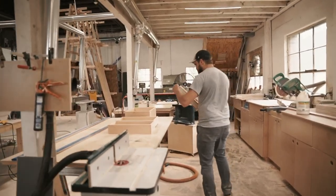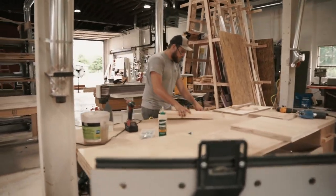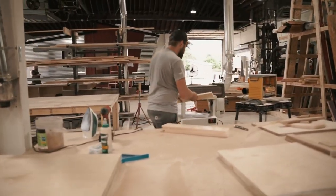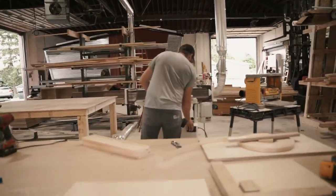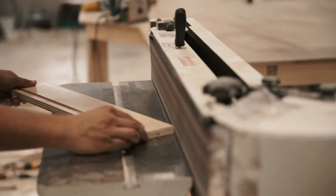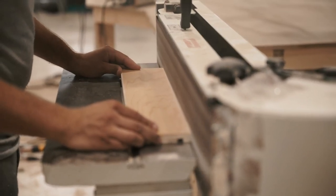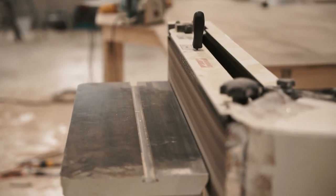Now that I've got most of the edge banding trimmed off, we're going to take it over to our edge sander and just hit it really quick to kind of round it over. Just make sure we don't have any sharp edges left. We'll pump those front two edges and sand the underside to make sure there's no splinters.